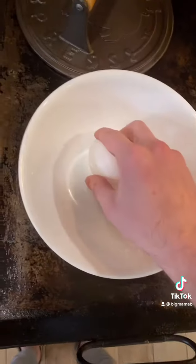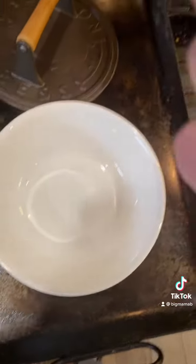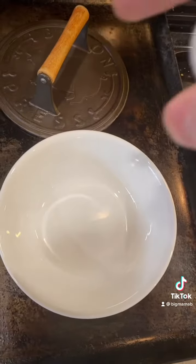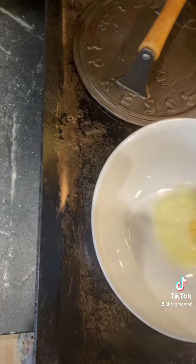Then we're gonna crack our eggs in the bowl. Tip: don't do it on the side of anything, because then the shell will go inside of the egg, and you'll get shell inside your egg. So just do it on a flat surface, like bang. You can crack it one hand.